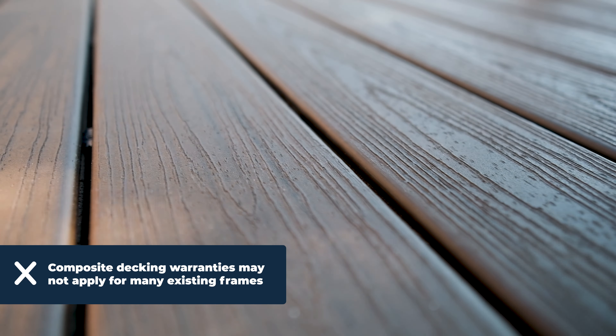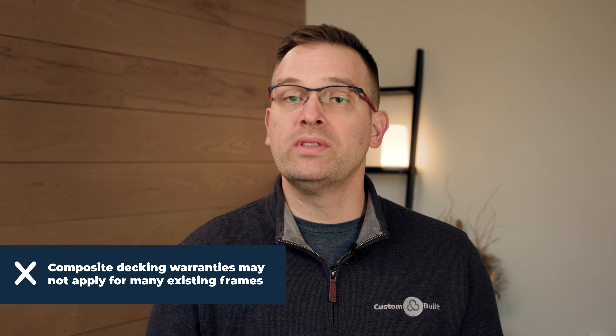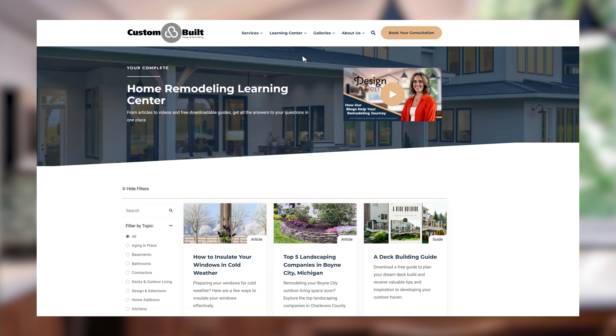One of the most overlooked components — if you're using an aged frame — is that there is no manufacturer warranty on that new deck material. If you're going to spend the money on a premium composite decking, make sure you understand if your old deck frame qualifies for the warranty or not.